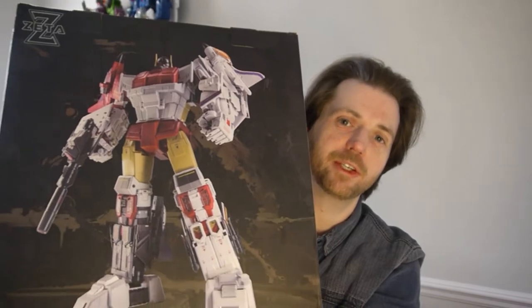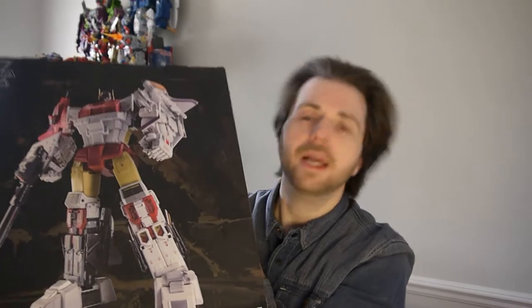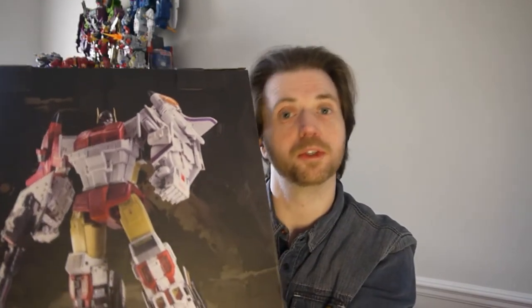Hello everyone! Welcome to another episode of Lookout and Shout! Today we're doing an unboxing video — who doesn't love an unboxing video? So today we're looking at Zeta Toys Superitron. Did it used to be called Kronos? I seem to recall it was called Kronos. It's Zeta's representation of a Masterpiece Aerobots or Superion.